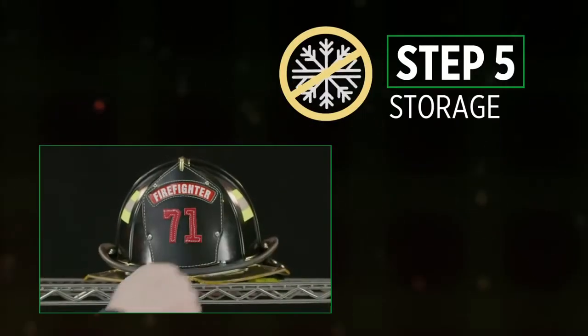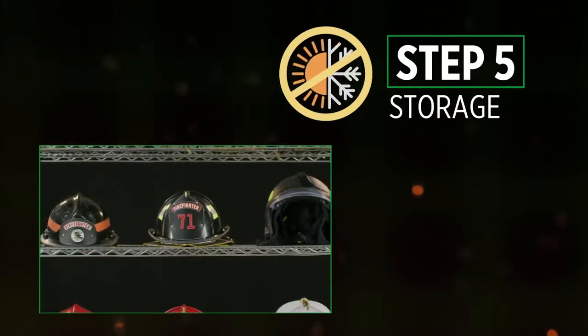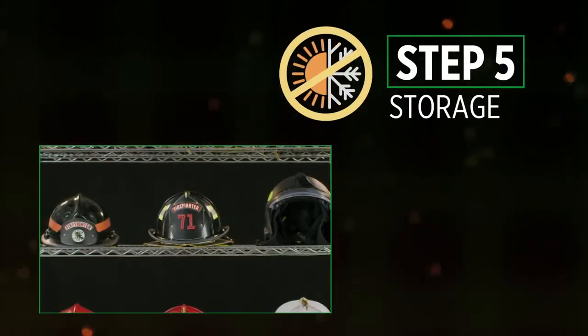Step 5: Store your helmet in a dry, well-ventilated area. Keep it from direct sunlight and sources of indoor light that may produce UV rays.